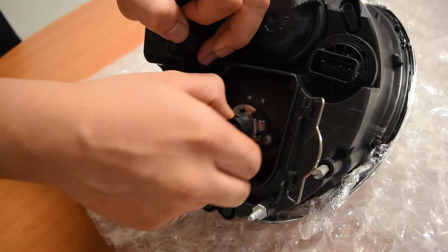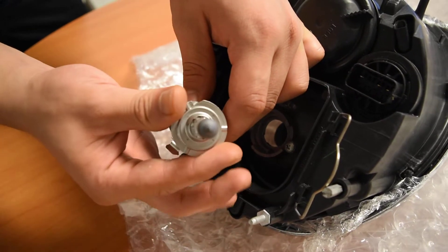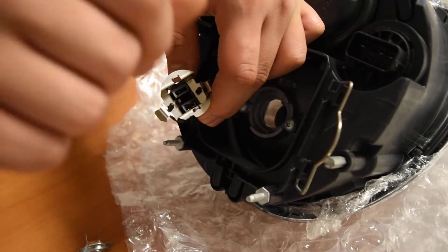Again, if you've done both methods and it's still not wanting to lock down, you also want to pay attention that these tabs are lining up with the halogen H7 bulb, and that they aren't misaligned — which would give the bulb that extra space preventing it from locking on.